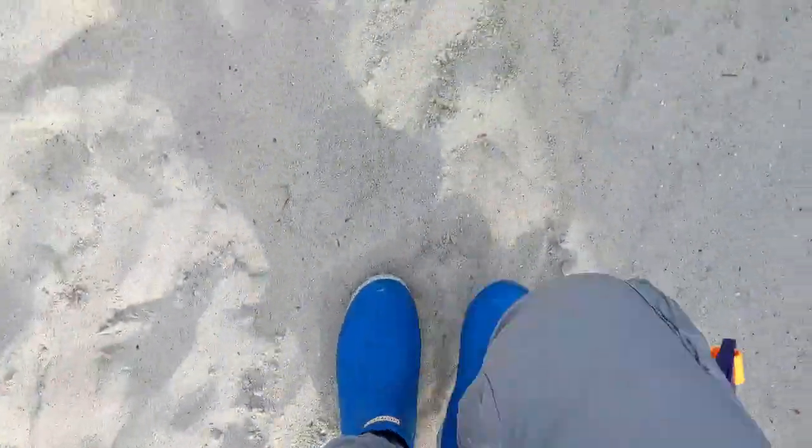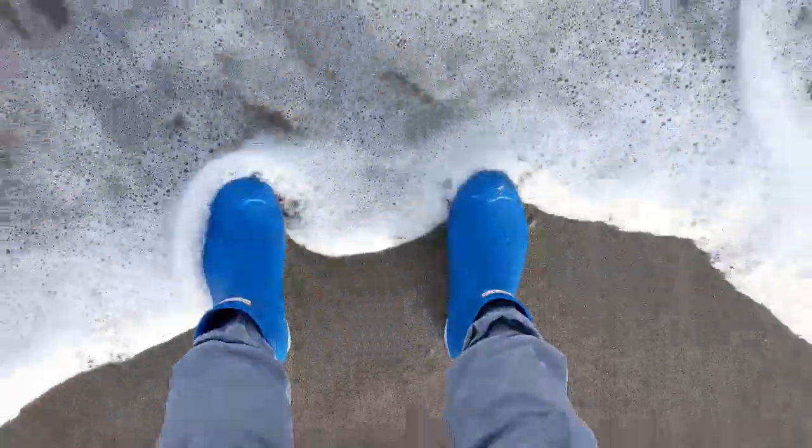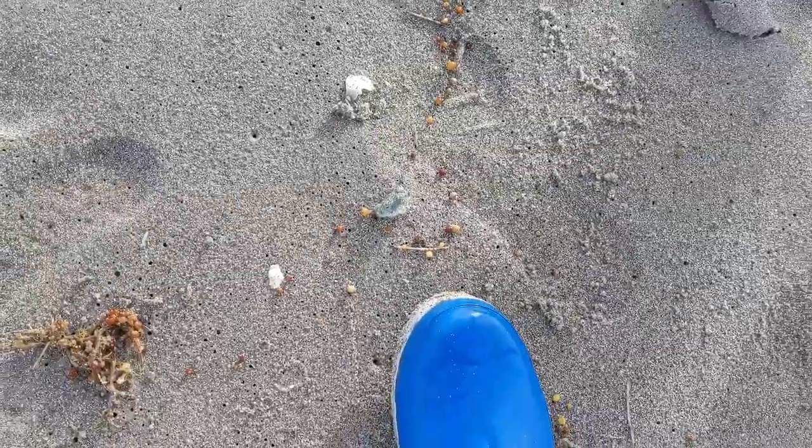And now we are at the beach. I wasn't expecting to be in the snow in these boots and then in the ocean in these boots, but here we are. There are jellyfish all over here, so it works out very well that I've got boots.